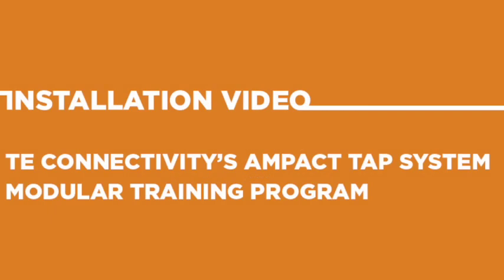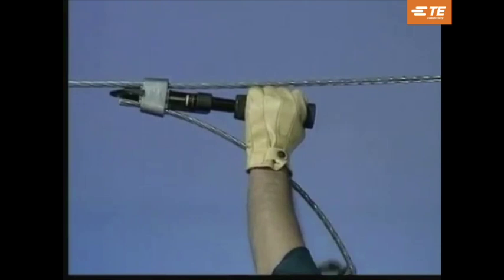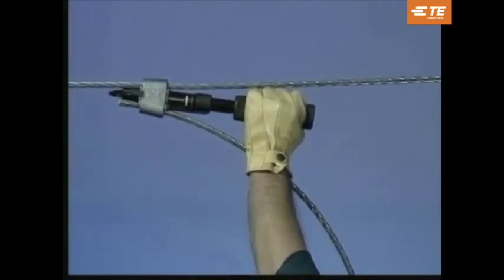For 50 years, Amp has been a leader in supplying quality products and tooling. We know that the highest quality product can only be guaranteed with the highest quality of tooling.